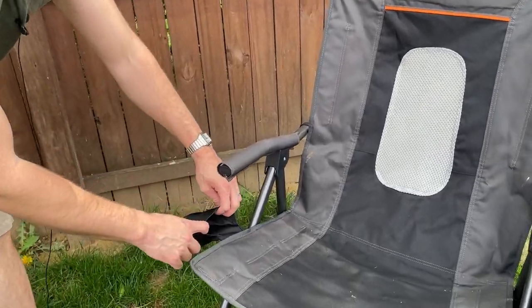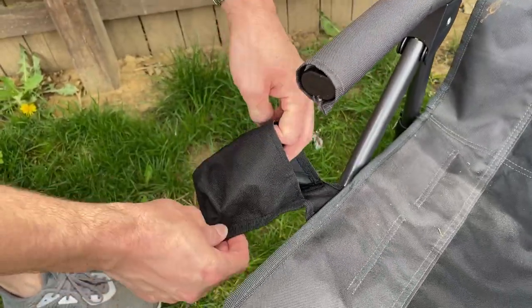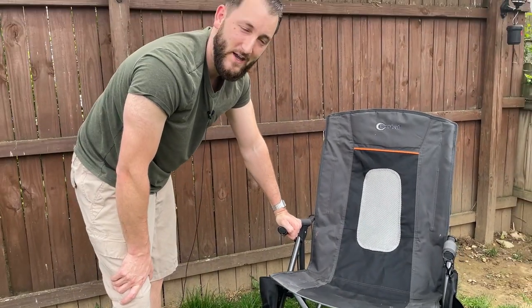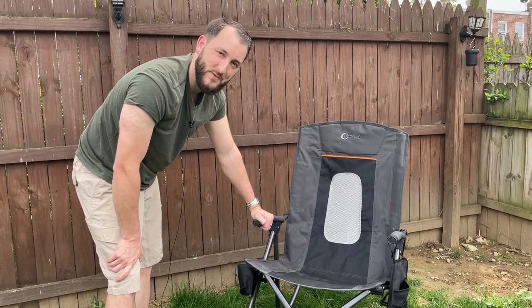There is also a little cup holder on the side for a can or beverage of any kind. This chair is definitely highly recommended by us, and we hope you found this video helpful today. Thanks so much for watching.